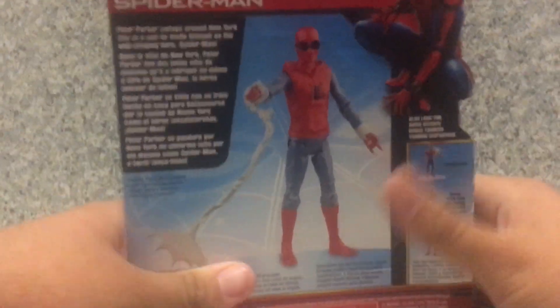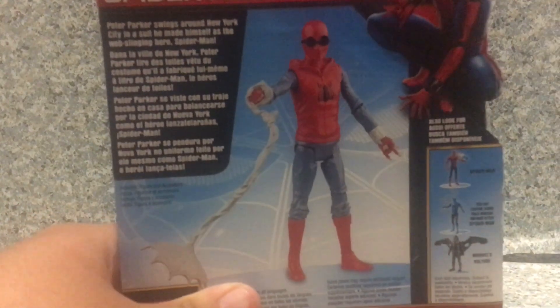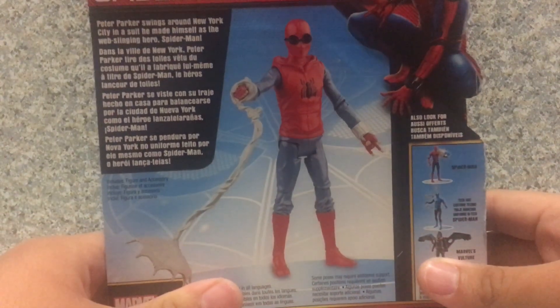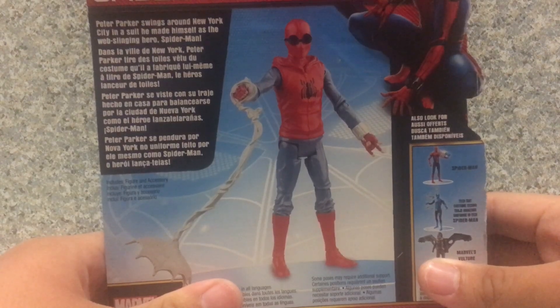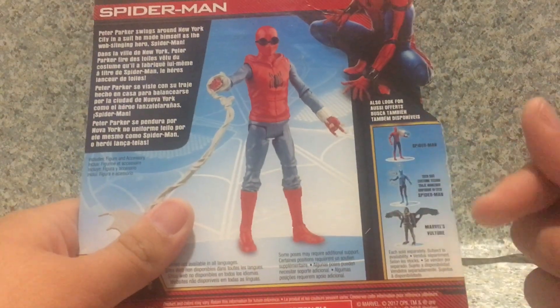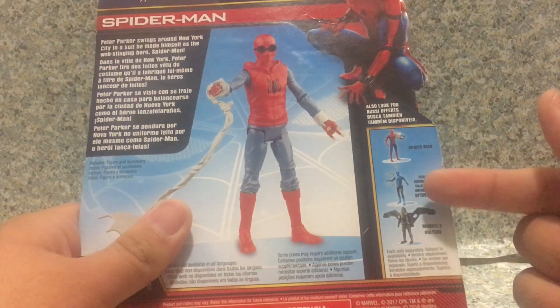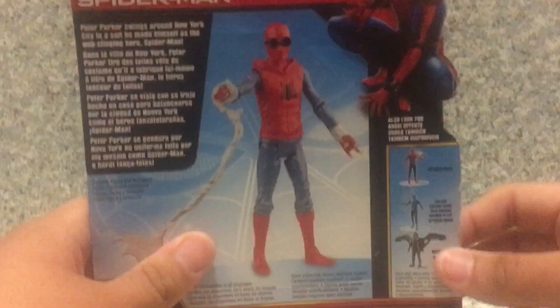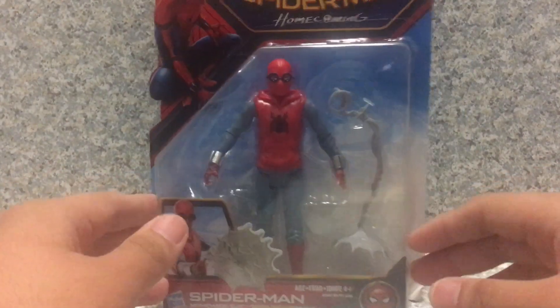On the bottom, nothing else. And on the back, there's a bio about the character. It says: Peter Parker swings around New York City in a suit he made himself as the web-slinging hero Spider-Man. And other different languages. You get other figures from this line, like the normal suit Spider-Man, tech suit Spider-Man, and of course Marvel's Vulture. That's about it for the packaging.